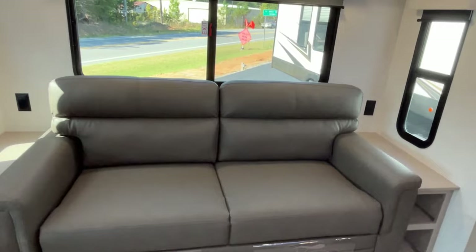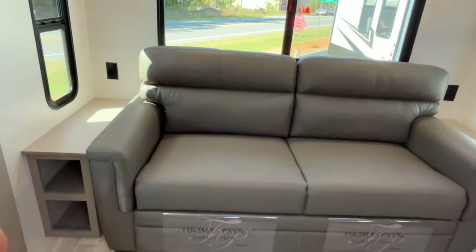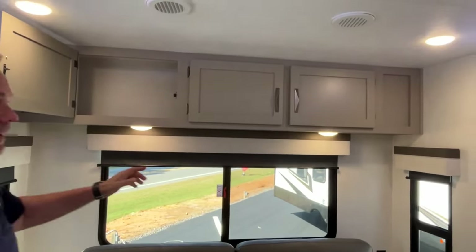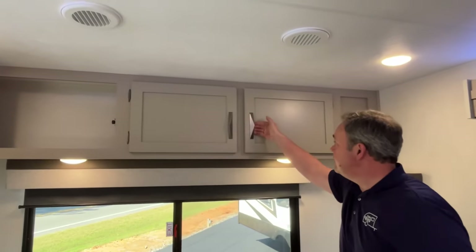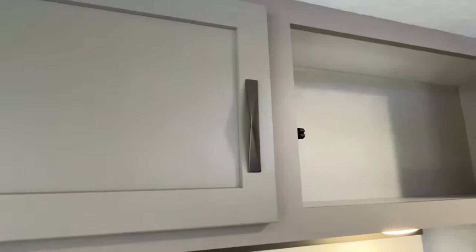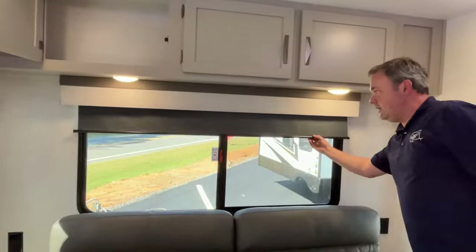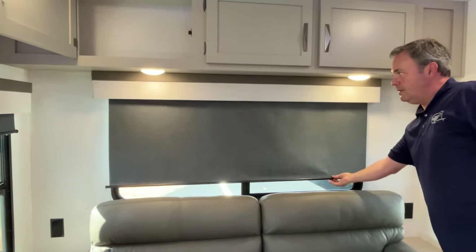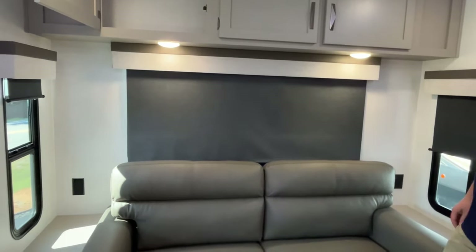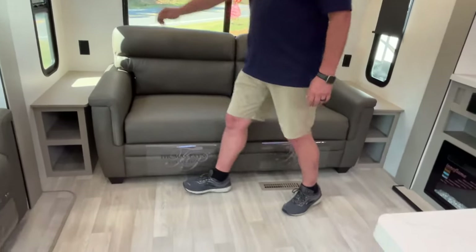At the back, this is going to have a tri-fold sofa. You've got end tables on both sides with storage underneath and power outlets on both sides. Cabinets across the top — I love this new hardware, it looks really good. And yes, roller shades all the way around. We may have to trade ours in; I'm really liking this one.